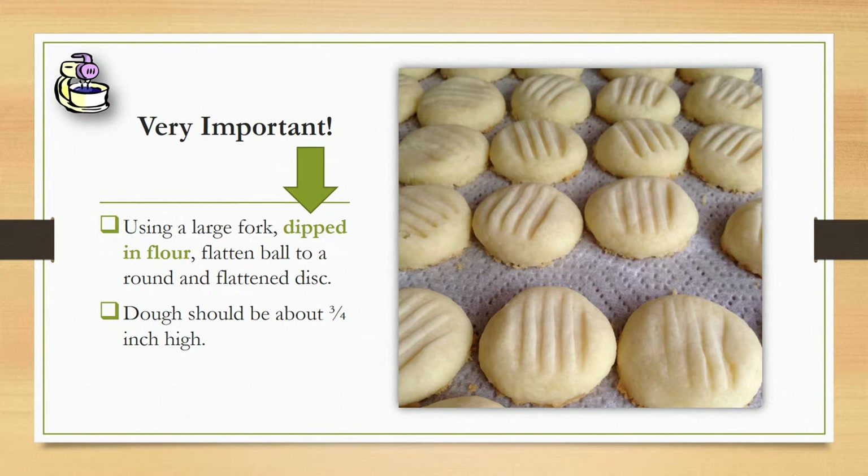After you place the cookies on the pan, you'll want to take a large fork — or if you don't have a large fork, a normal-sized fork is fine. Very important: you need to dip it in the flour, or just put some flour on a plate and dip the fork in the flour, and press it onto the cookie.